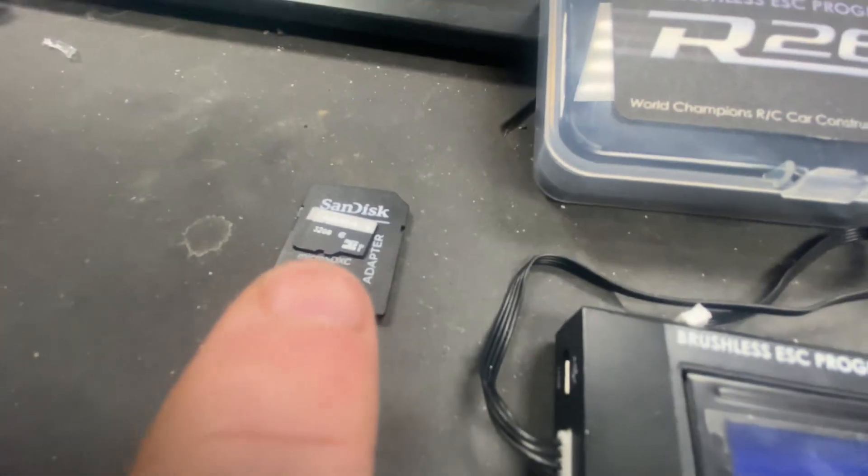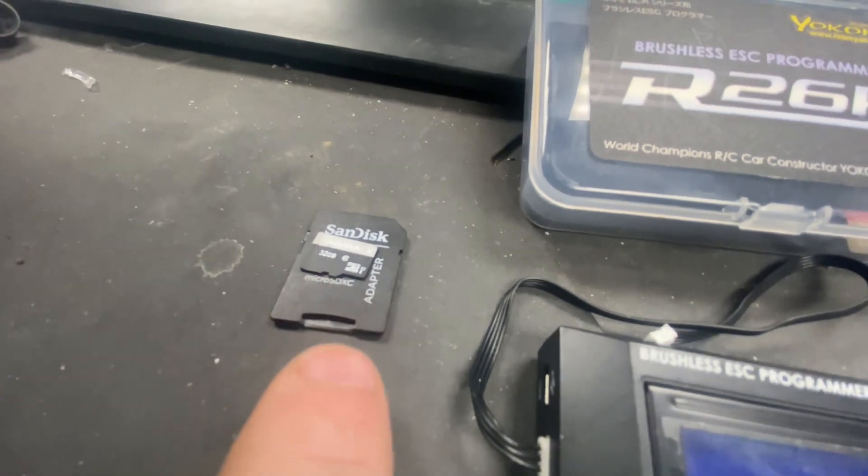You get this little micro SD with an SD adapter so you can plug it into your laptop. I'm getting the firmware for the BL-RPX3, sorry for the dirt on here.